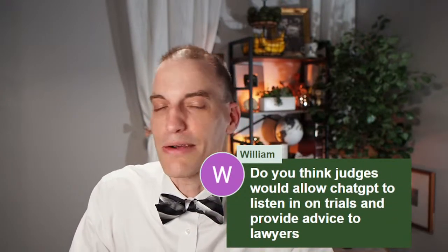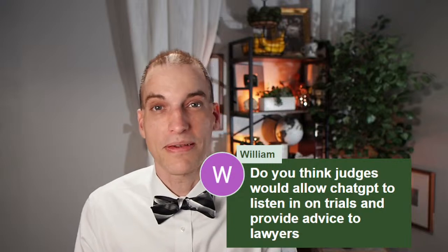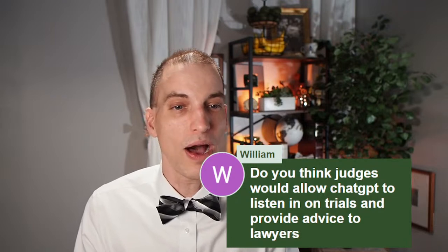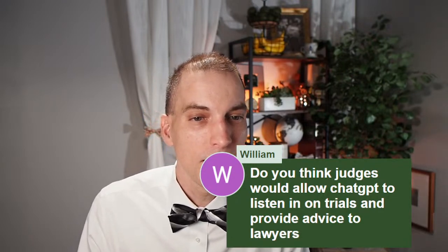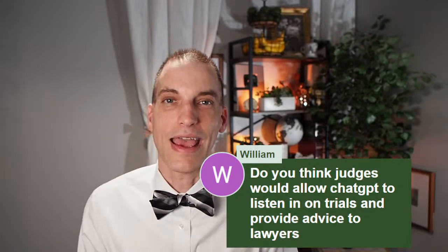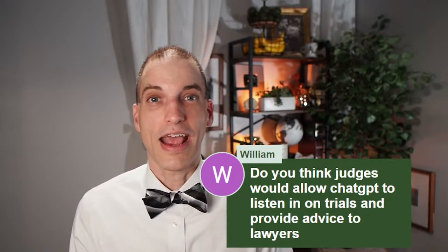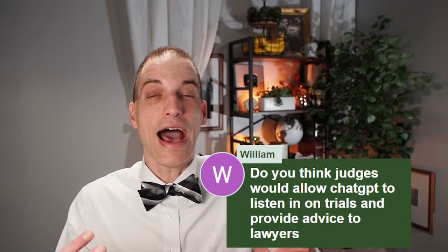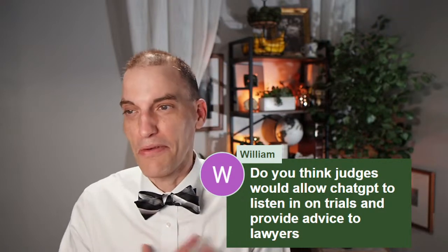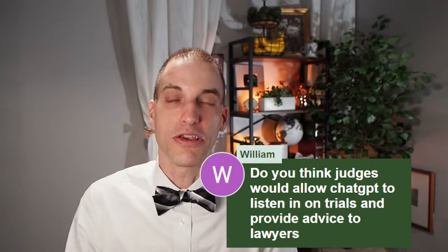Do you think judges would allow ChatGPT to listen in on trials and provide advice to lawyers? Probably not. There was a story in the news a little while ago about some kind of ticket-fixing application or service that was going to have the first ever AI assisting a pro se person in court. The judge actually got wind of it. My understanding is the judge got wind of it and basically banned that from being used in his courtroom.